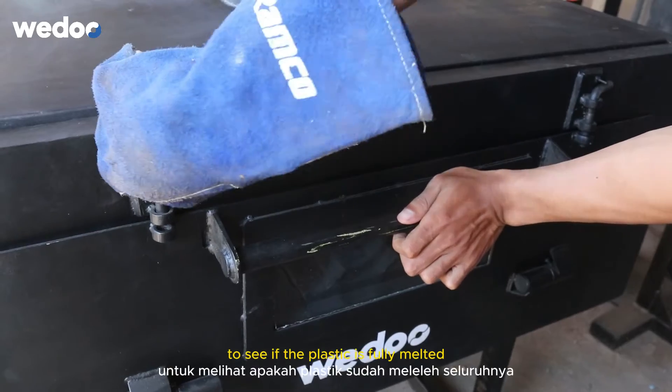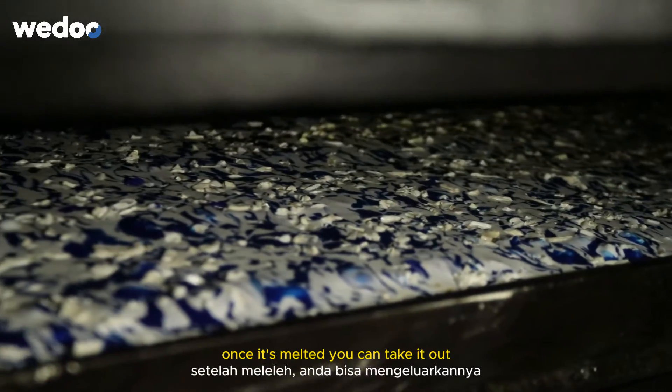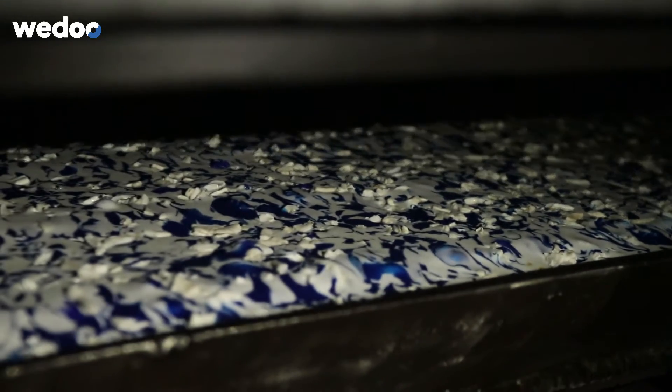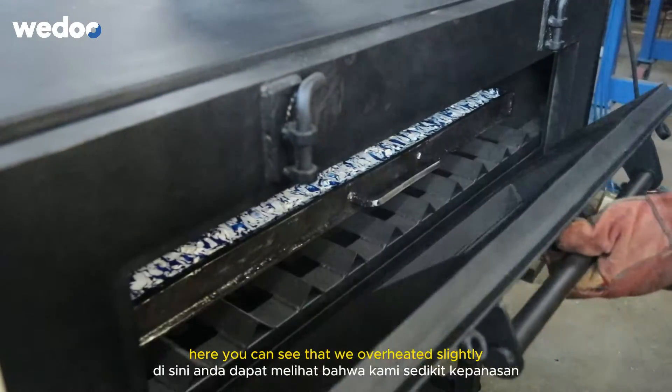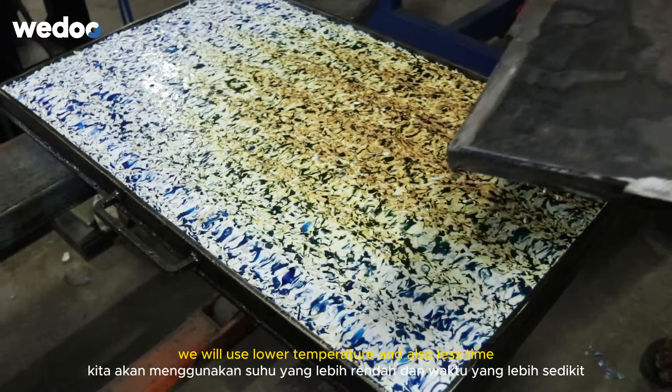Look through the window pane to see if the plastic is fully melted. Once it's melted, you can take it out. Here you can see that we overheated it slightly — next time we will use a lower temperature and also less time.